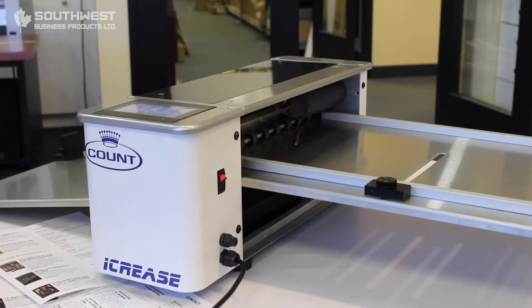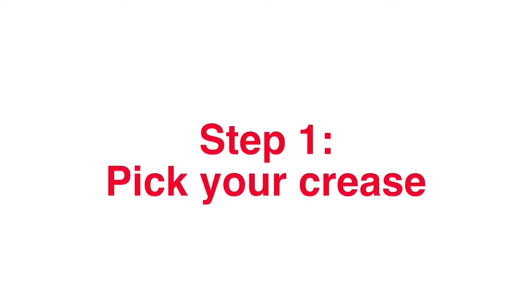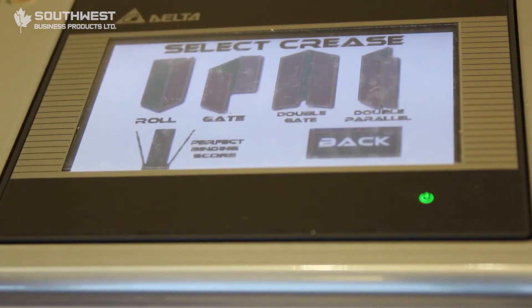Another great feature about this machine is the perfect binding creasing section. It's great because you have three different creases you can do: a double hinge, a single hinge, or no hinge. So if you're doing soft covers and you want to crease your spines, this will automatically do everything for you without much adjustment. Under the settings there is also a section for perfect binding.